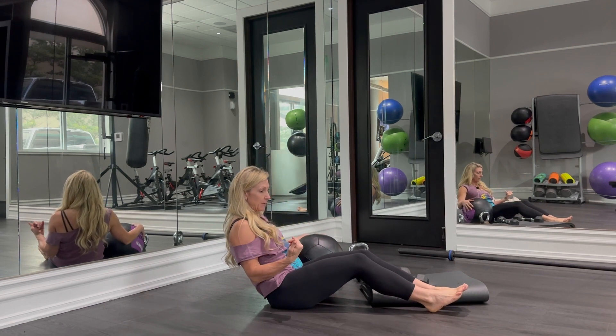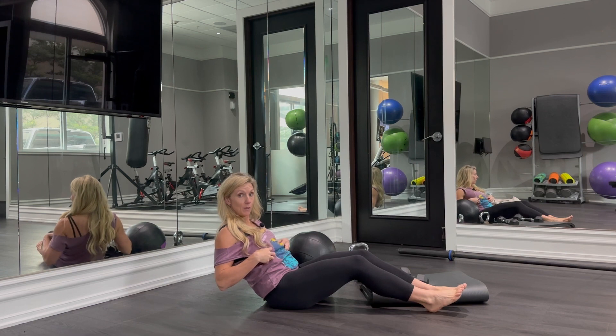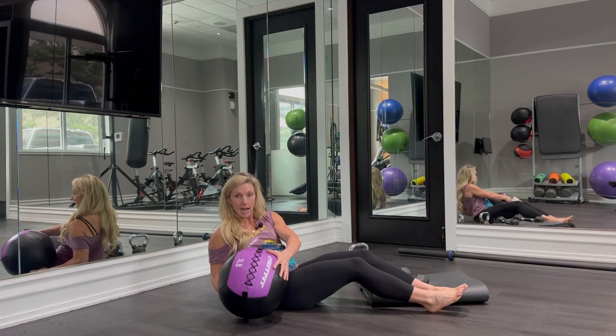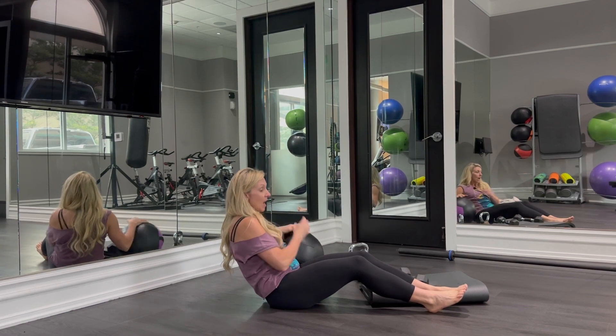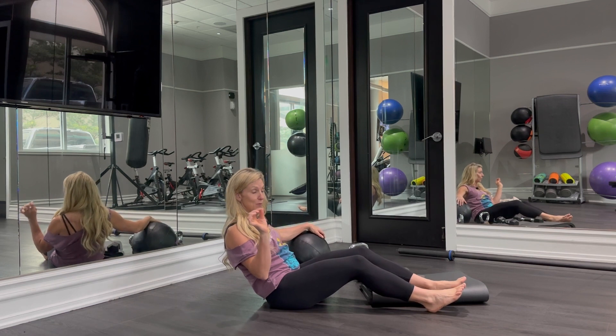What we're going to do is we're going to lean back. The degree is going to be entirely up to you — where do you feel it the most in your abs? Lean back, tap, tap. I ask you to tap because that's going to make sure that you are getting good range of motion.